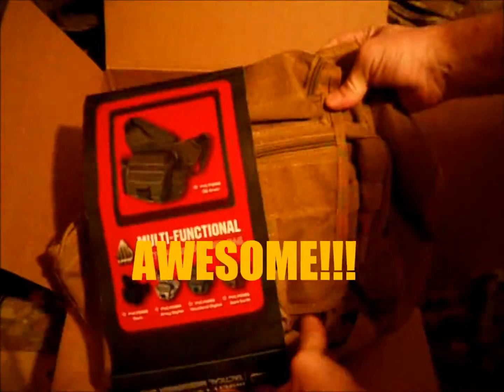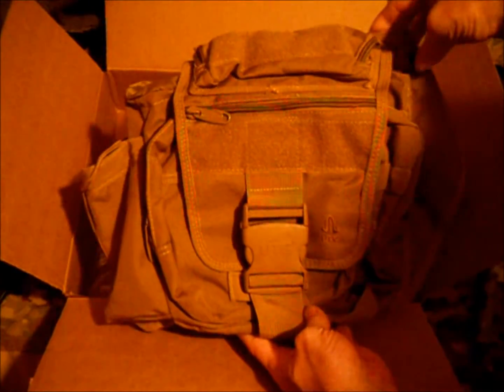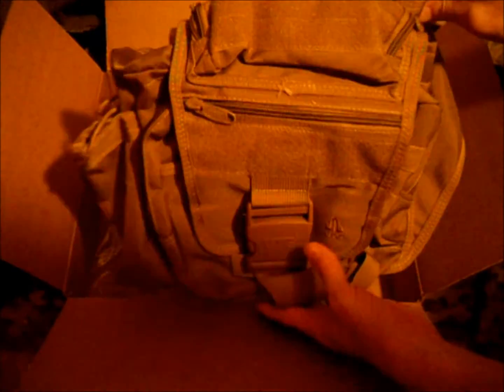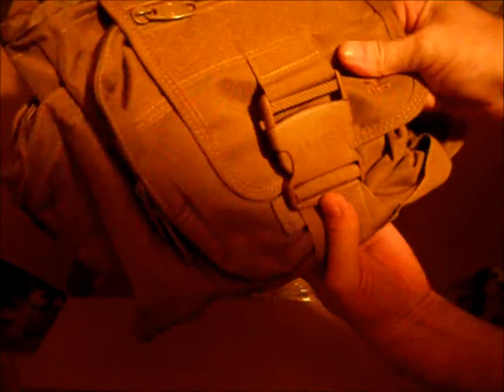It's made by UTG, but it's pretty much like the Maxpedition Versapex. Looks really well made. Got some nice material here.